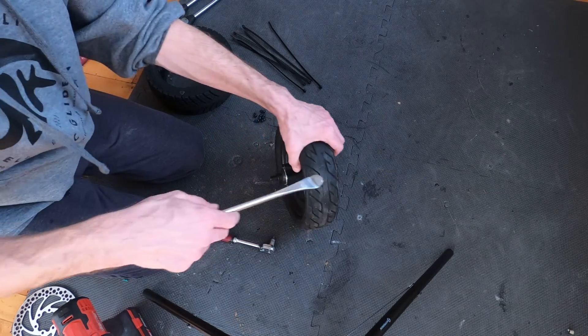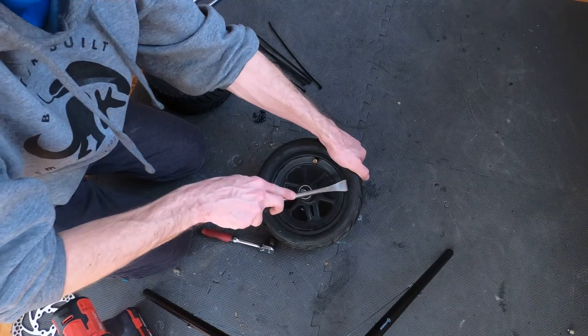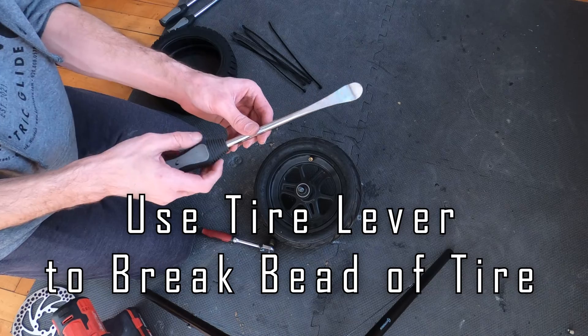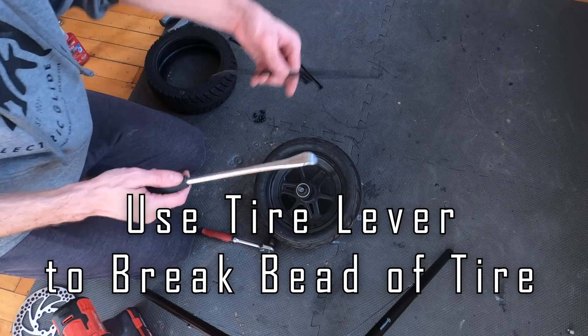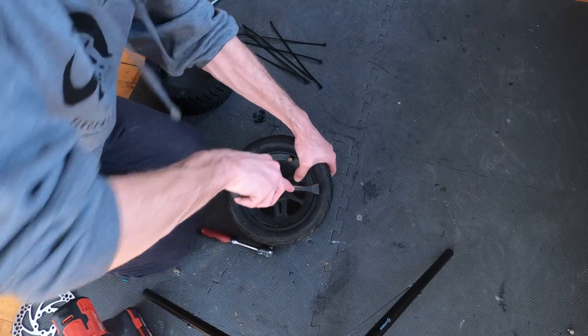This tire also has Armadillo sealant in it, so it might be a little messy. We recommend getting tire levers — the kind they use for motorcycles. You're also going to need some zip ties; that's the trick to getting this on.